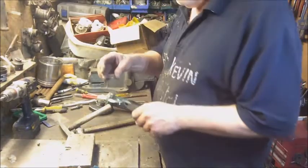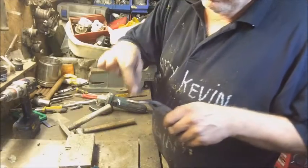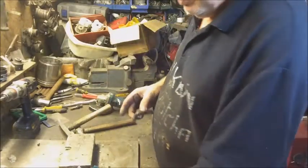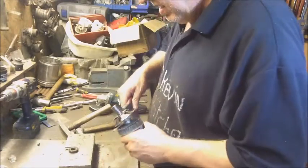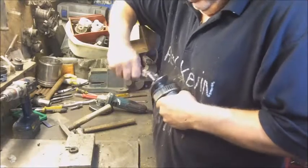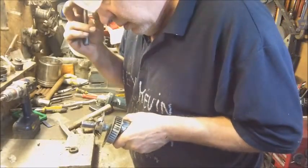Interesting - you can tell from the red sparks that's stainless steel, which can go in the stainless steel tub.